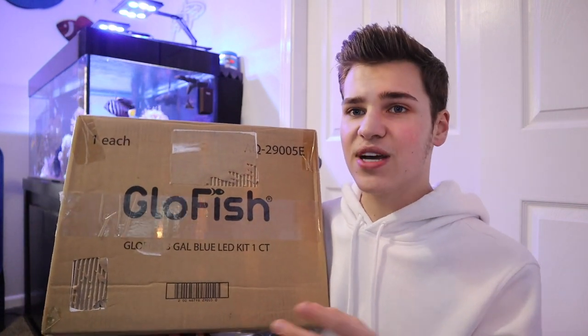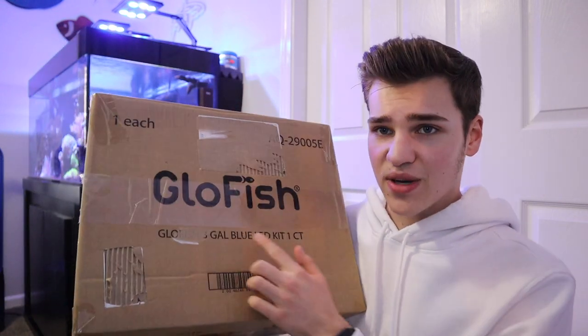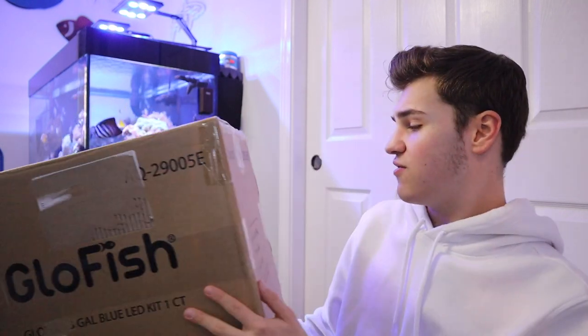I went ahead and ordered one for the low price of around $30 — actually a little bit cheaper because I bought a used tank, which is going to be interesting. I didn't even know you could buy used aquariums from Amazon. This is a used tank; you can kind of see someone's shipping label came off. But it did come from Amazon's warehouse. So, without further ado, let's get into the unboxing and quite possibly the setup of the glowfish 3-gallon crescent aquarium kit.